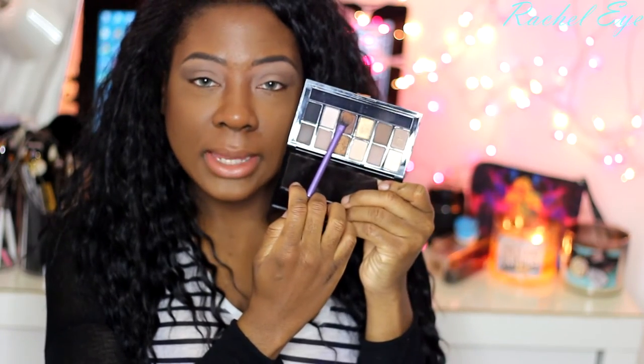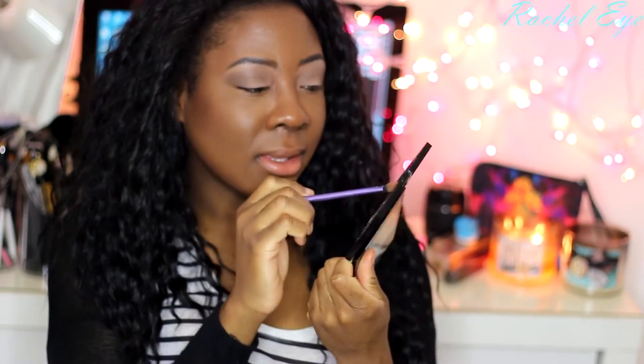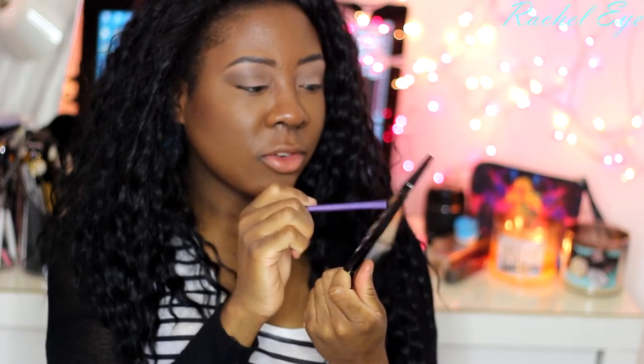For the lid, I'm going to take this dark brown shimmery shade in the palette and put that all over the mobile eyelid. It's a lovely chocolate brown.